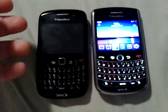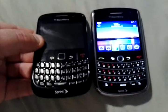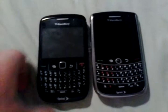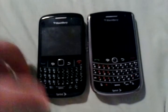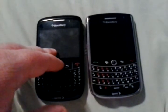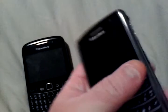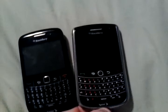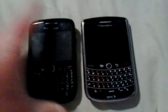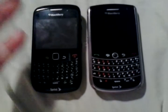People don't use BlackBerries as much anymore. I prefer Android or iPhone, but these phones are great if you just want to send occasional emails, texts, and make phone calls. Reception is better on the Tour — in low-service areas, the Curve has more trouble holding onto a call than the Tour. The Tour also looks more like a professional phone, and it's an international phone with a SIM card slot for international use. The Curve does not have that.